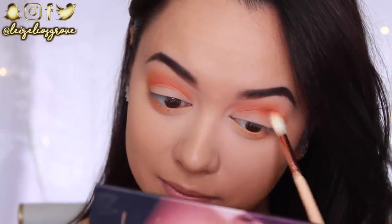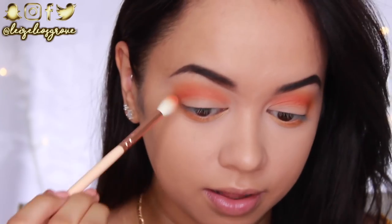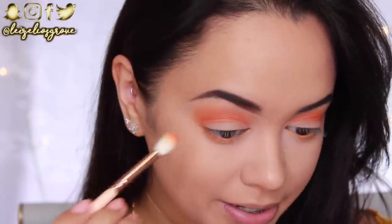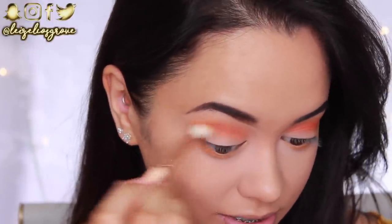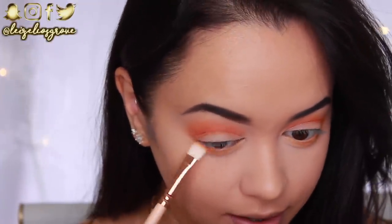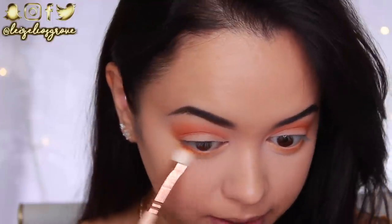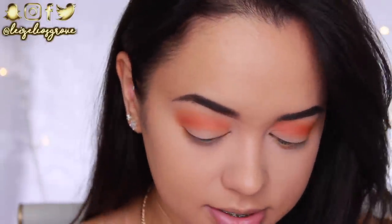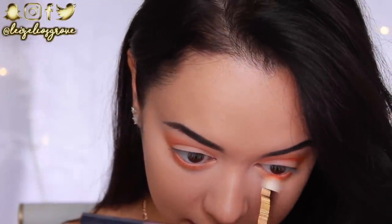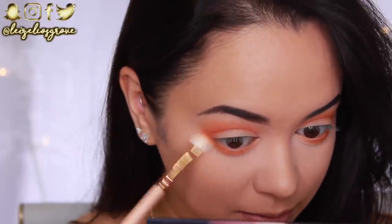I've never had this problem of piercings not healing properly before — I have a fair few piercings and they've always healed up really nicely. But for some reason that one has just taken so long. I've considered taking it out. I think it's because when I first got it done, I'd go to the gym and put headphones in, and I think that probably interfered with the healing process. I can't go to the gym without listening to music, but I do regret not letting it heal properly first. Every single piercing I've ever gotten, I've always kept — I've never taken a piercing out.